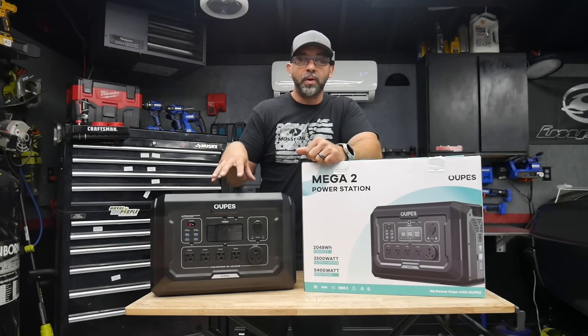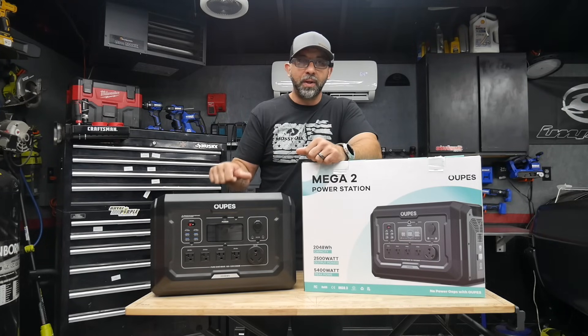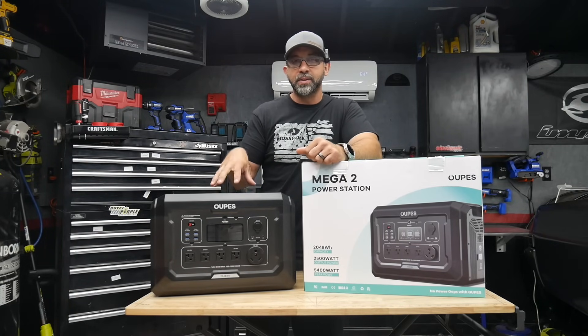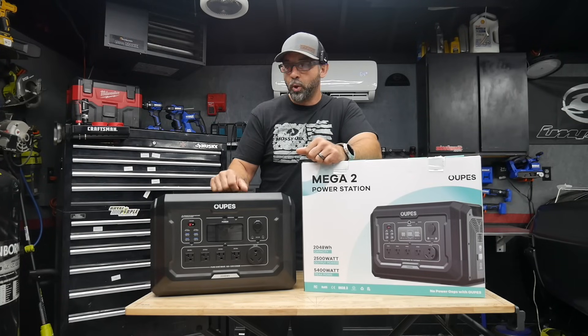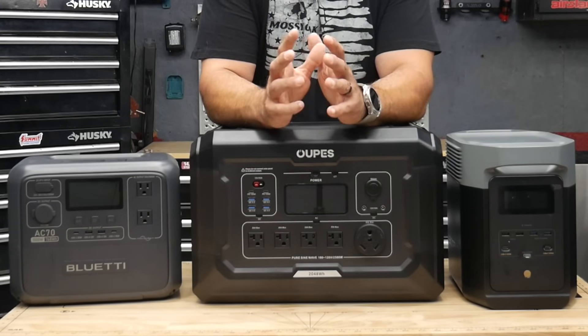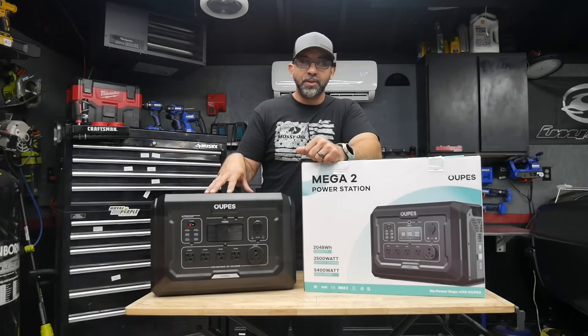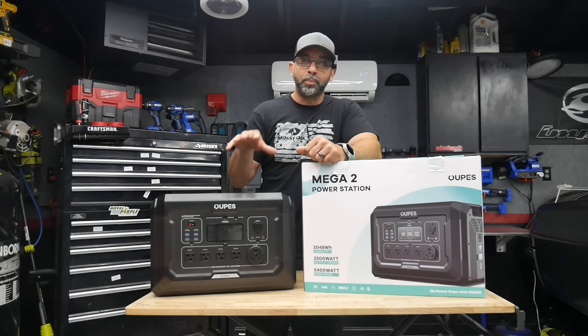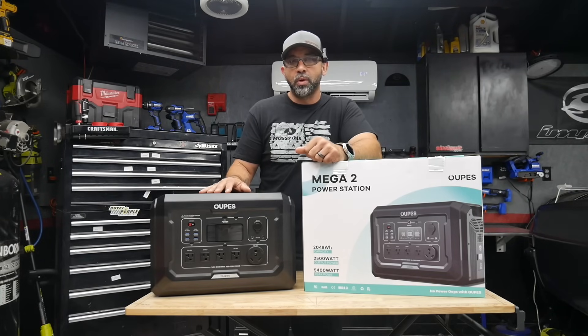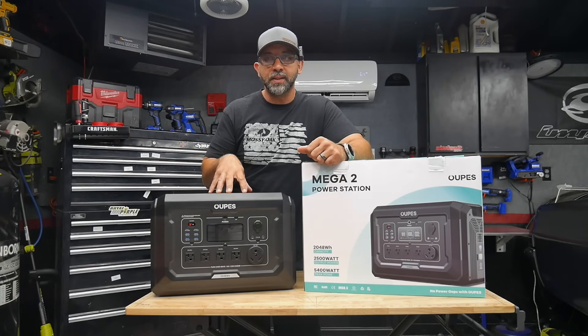Right off the bat, this is probably one of the most affordable power stations. This is the 2048 watt hour power station. Other companies in its class are going to be more expensive. This is going to be your best budget pickup when it comes to power stations. Opus is kind of new to the power station line — you got your EcoFlow, your Bluetti, Jackery. They've been around for a long time, proven power stations. Opus is a new brand coming in at more affordable price points while also adding features you're not going to see on other power stations in the same class.